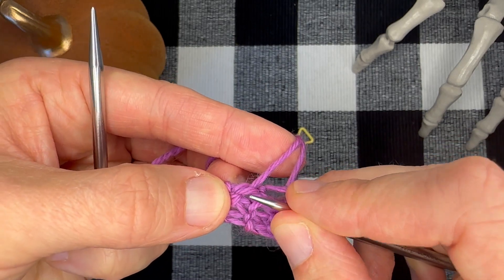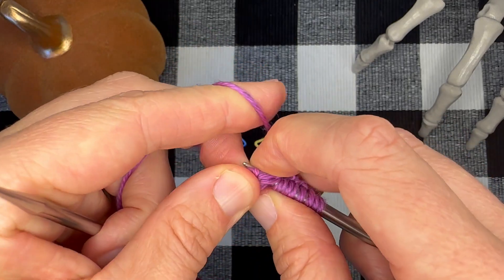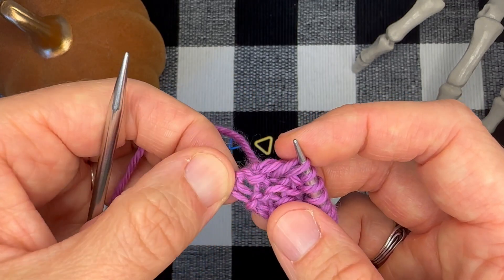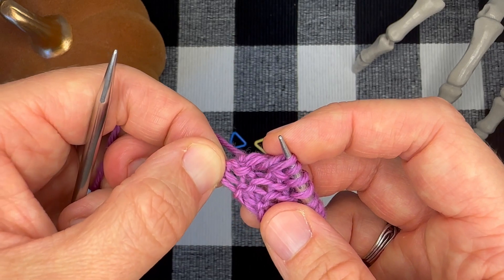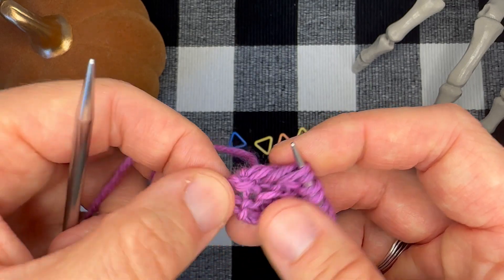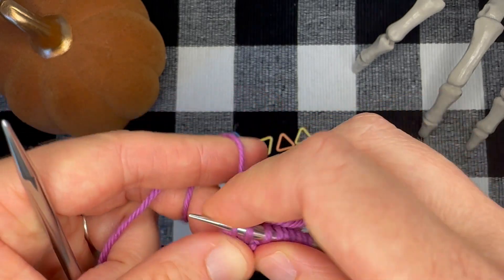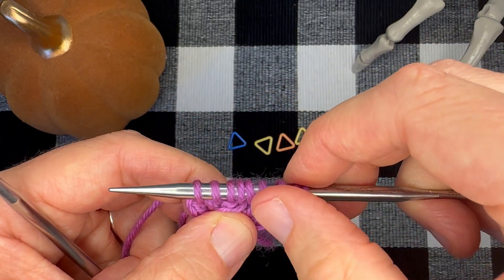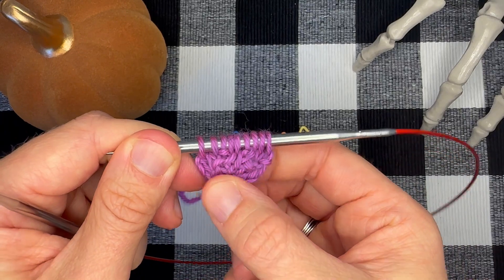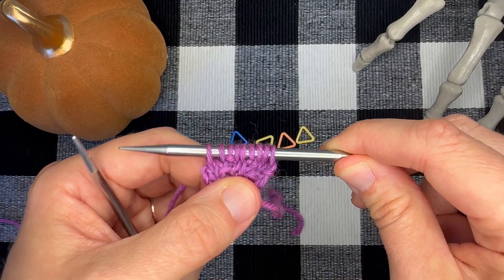I'm just going to insert my needle through one of those little openings, pull my tail out of the way, and knit that stitch. Now I just need one more. I'm going to pull this open so you can see this corner where I originally cast on — you can see there's an opening created by one of those knit loops. I'm going to insert my needle into that opening and knit a stitch there. Now I have two, four, six, eight, nine stitches that I have just cast on using the garter tab cast on, and I'm ready for the setup row of my mystery knit along.